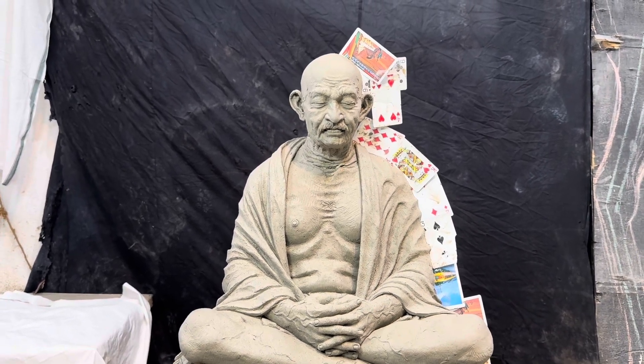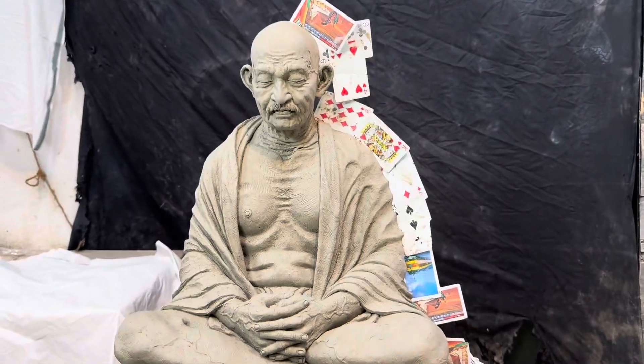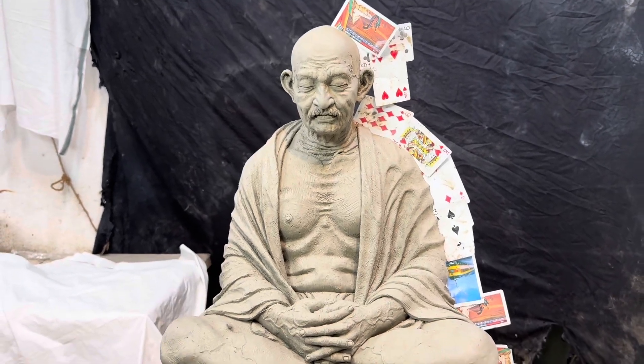I used to use the 2-pit Gandhiji. I used to use the silicone model.